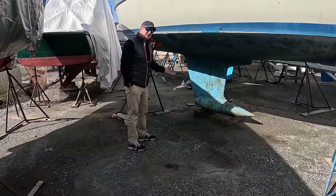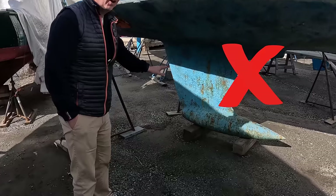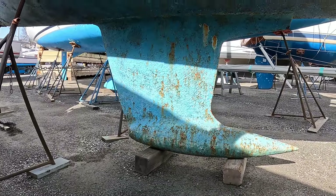If this boat were on my list, I would walk away. This is an iron keel that is weeping a lot of rust, and it's just going to be an ongoing problem. It's pitted, it's rusting — I would probably walk away.